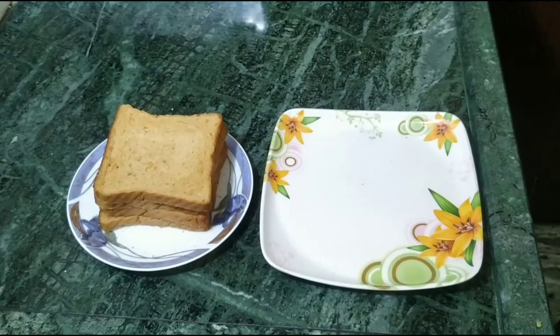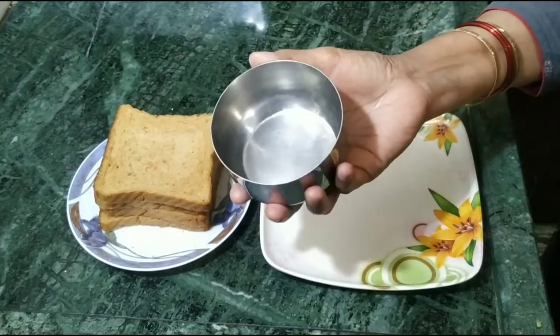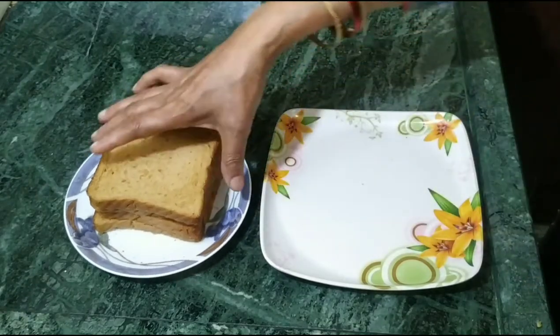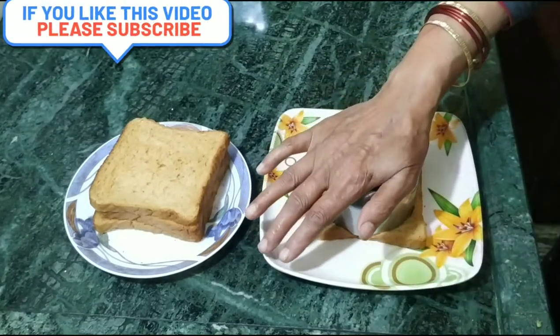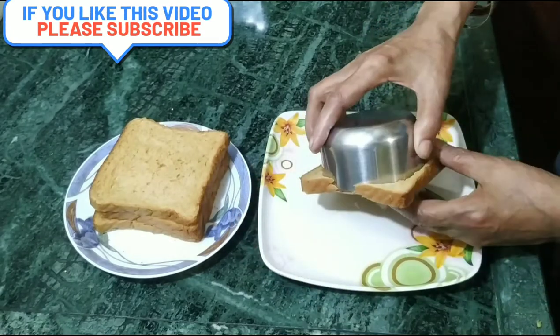Now we will cut the bread. We have cut it in the style of a katori. We will take the bread from the back of the bread and keep it. Then we will cook it with the filling.